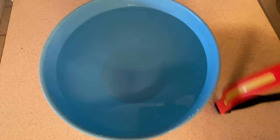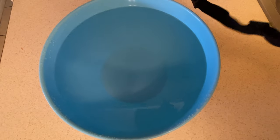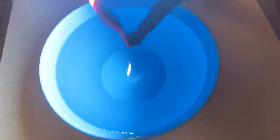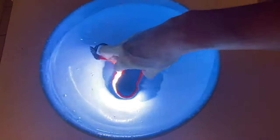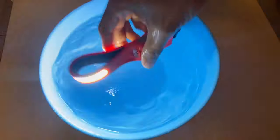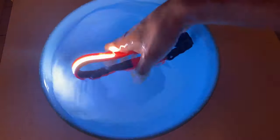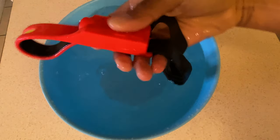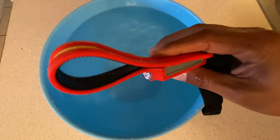Another cool thing about this headlamp is that it's supposed to be waterproof, so we're going to test that out and see how true that is. It passed the test — it is waterproof!